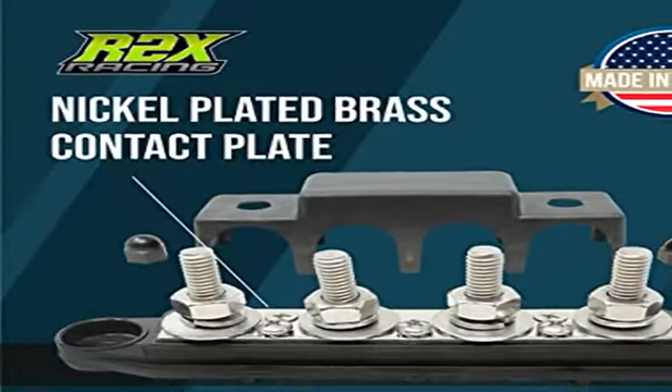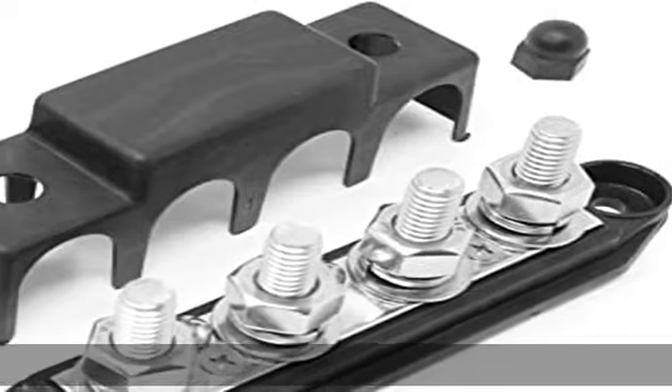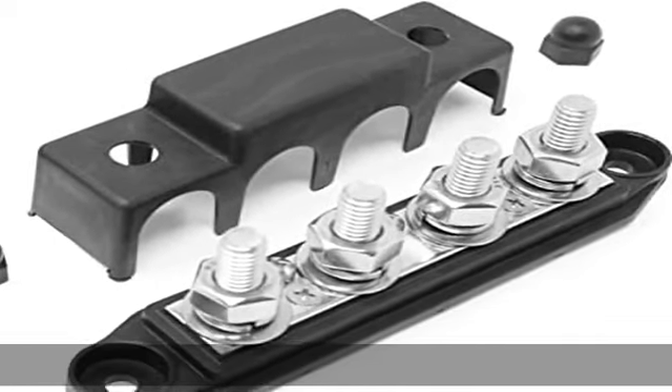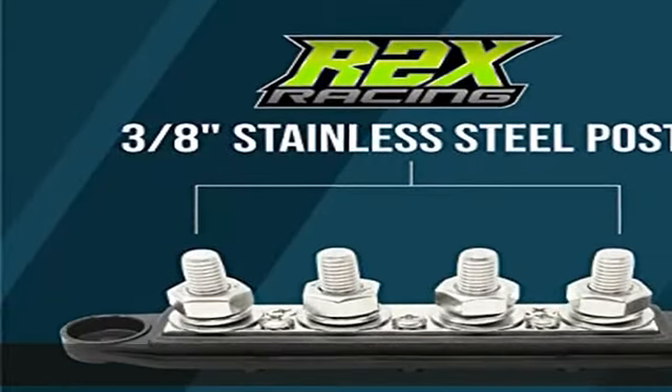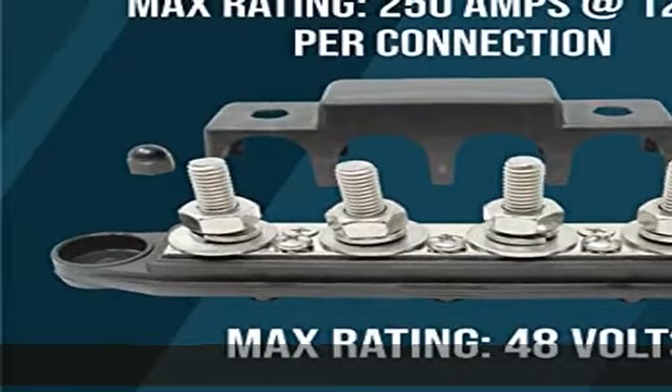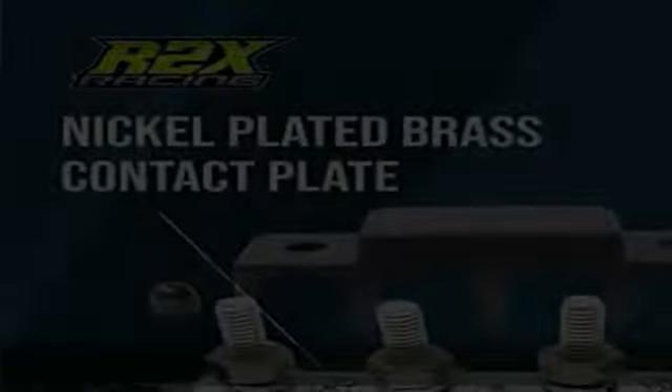Ideal for auto and marine wiring — wire up to 4 accessories with this 2-pack of bus bars. Each bus bar includes a cover to protect connections from damage and corrosion. 100% satisfaction guaranteed: if you have any issues with your order, contact us and we will make it right. Check the description to get this product today at the best price.